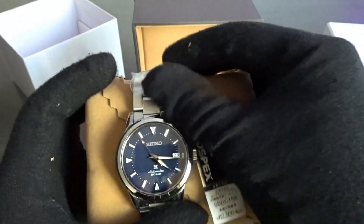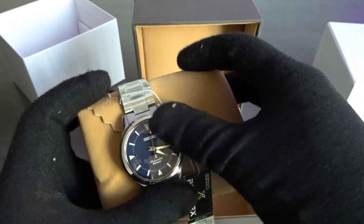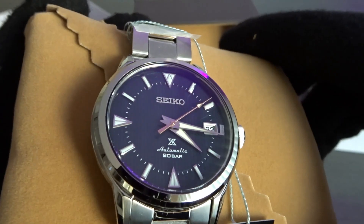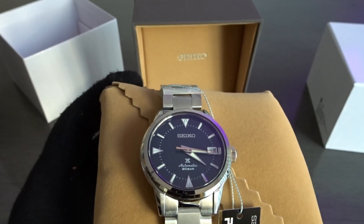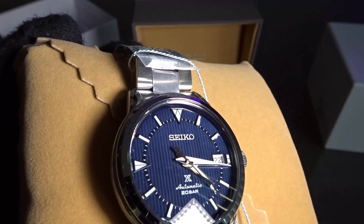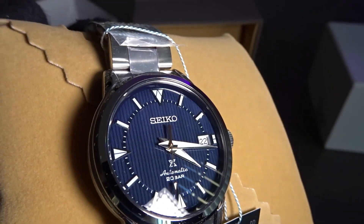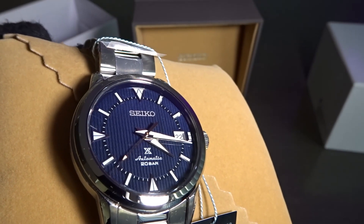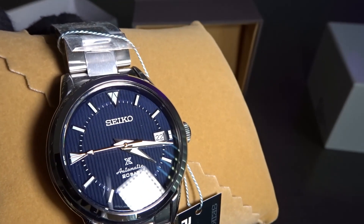This is the Japanese model of what they call the reinterpretation of the original Alpinist. This is the one with the blue dial, and it's not just a blue dial — it's got a pattern on it that really appealed to me. It kind of looks like a knitted vertical knitting or something. It's hard to describe, but I think it looks really cool. Probably something no one is ever going to notice unless you come across another Seiko collector.